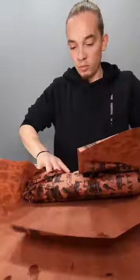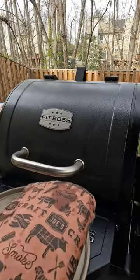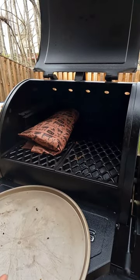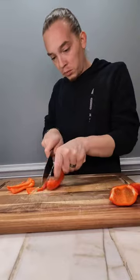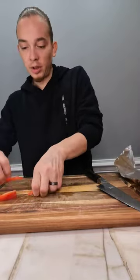We're going to take a little bit of olive oil. We'll get the ribs back in and put our chicken in as well. Then we're going to take all of these veggies that we're cutting up and put them in the foil.